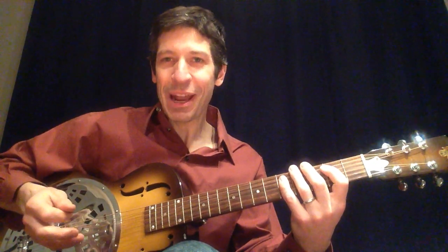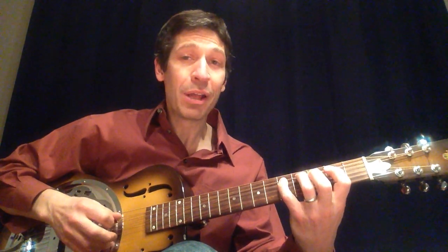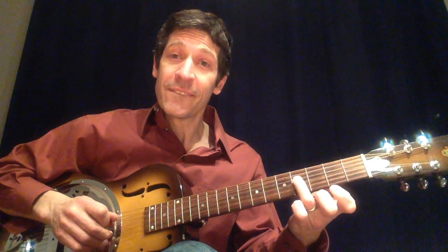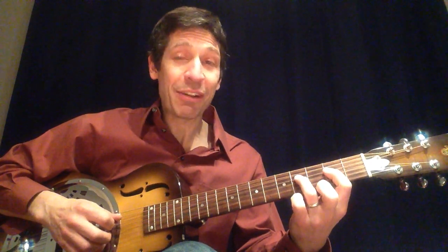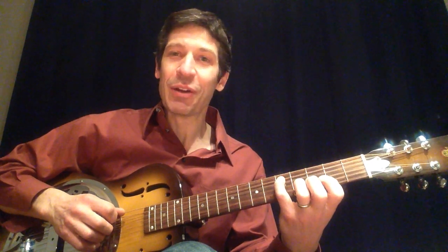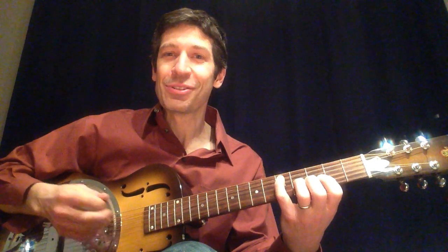Now the expanded version includes those notes — down, up, down, up, down — but you move over to the fourth string, fourth fret. Then fourth string, second fret. And finally, fifth string, fifth fret with your pinky. So those are the bonus three notes. Here's the whole thing put together.